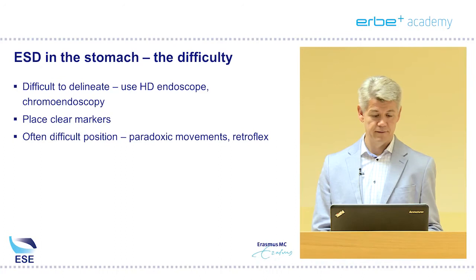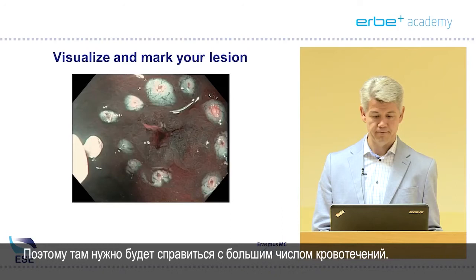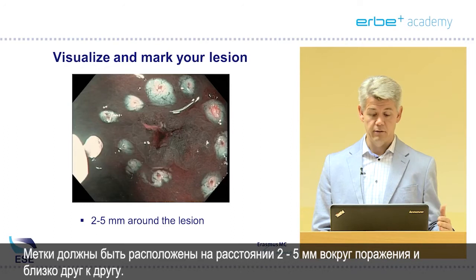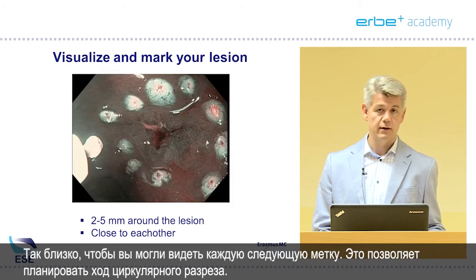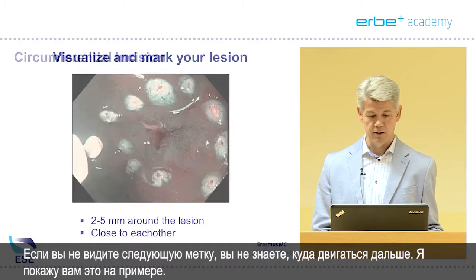If you find yourself in a different situation than where you started, make sure you get rid of most of the air before you continue. In the body of the stomach you'll find lots of submucosal vessels — a lot more than in the antrum — so you'll treat a lot of bleedings there. Markers should be placed 2 to 5 millimeters around the lesion and close to each other. You should be able to see from the first marker to the next so you can plan your circumferential resection. If you cannot see the next one, you have no way of knowing where to go.